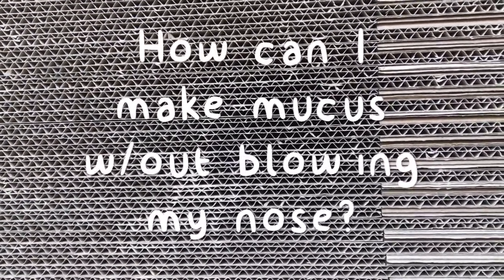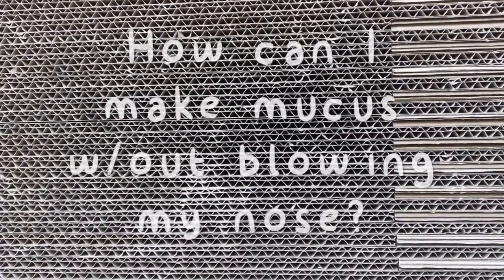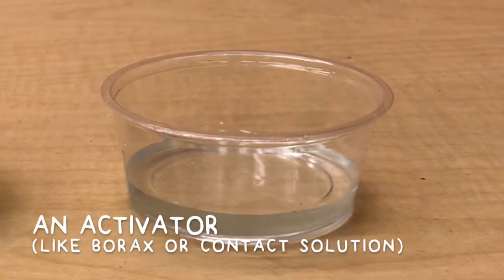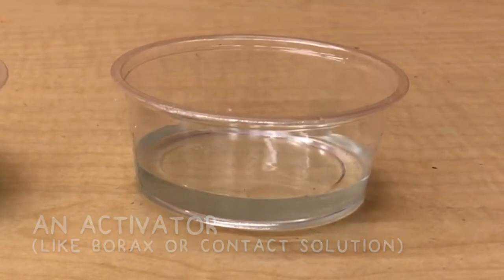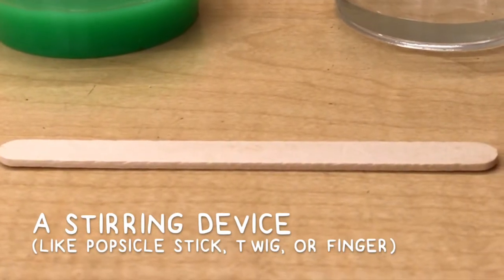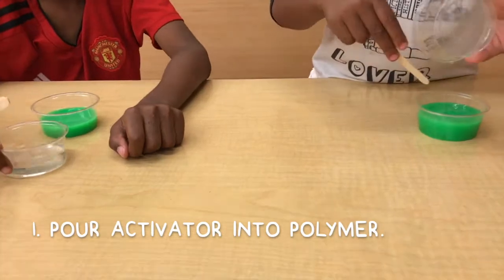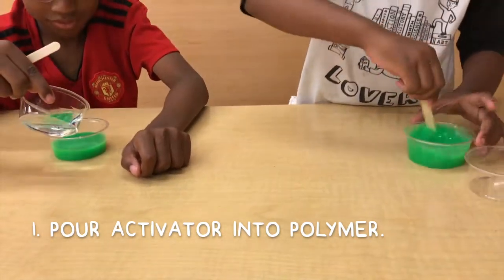Hey, we all blow our noses, right? But how could you make even more of that mucus and actually play with it? Let's find out. Grab a grown-up and a polymer like a glue or PVA slime, an activator like borax or contact solution, and of course something to stir it all up — a stick, a finger, or a twig, why not? Looks like we're ready!